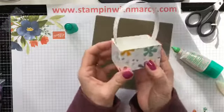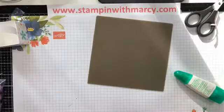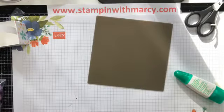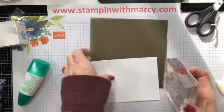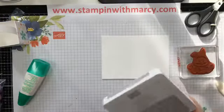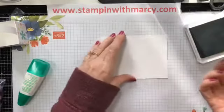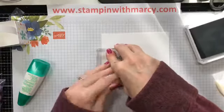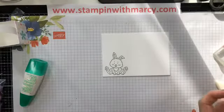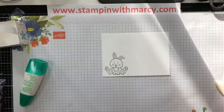So next, we are going to set this aside. I'm going to take my Thick Whisper White cardstock, ink up my bunny in Smoky Slate, flip it over — I had to re-ink this from last night's class. There we have the bunny. Give that a moment because it's just been re-inked so it's extra juicy.